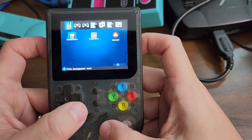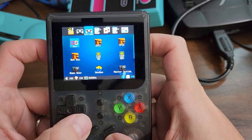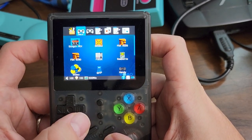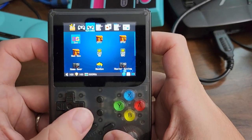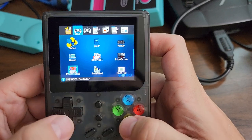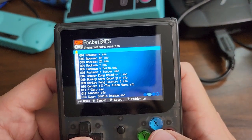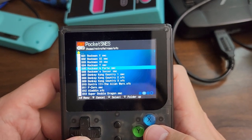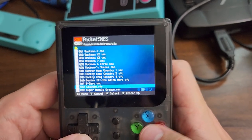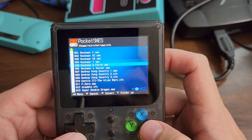There's a section for emulators and there's a section for systems, which is weird, but that's what it has. Some of the budget machines have issues running Super Nintendo games, particularly my copy of both of the Powkiddy systems, the V90 and the Q90. But this one seems to be okay.